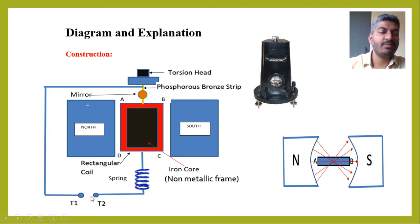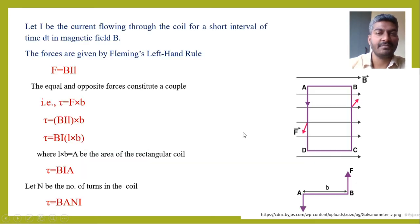Now, let us consider a small potential difference is applied between T1 and T2, so that a current flows through the coil. When current flows through the coil, the sides AD and BC experience a force, but the sides AB and DC will not experience any force because the sides AB and DC are parallel to the magnetic field, while the sides AD and BC are perpendicular to the magnetic field — so sin 90° equals 1.